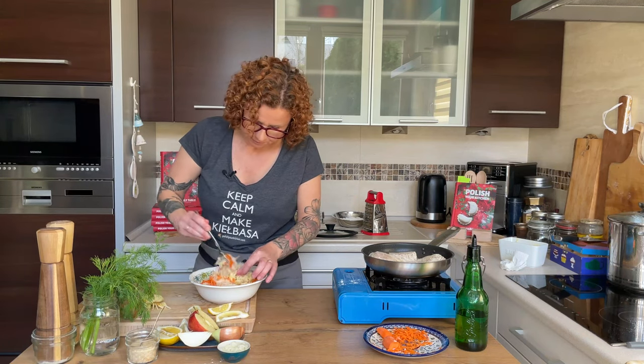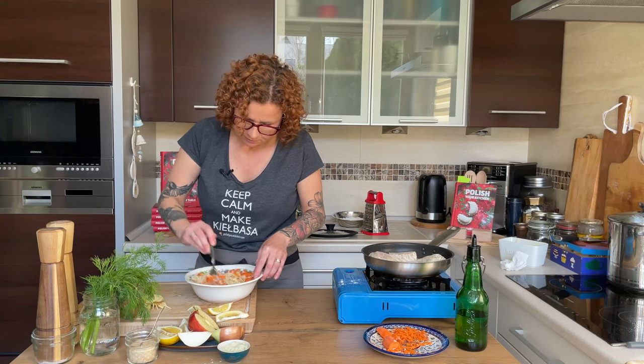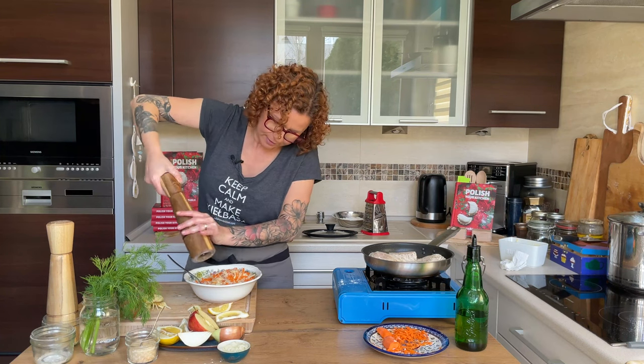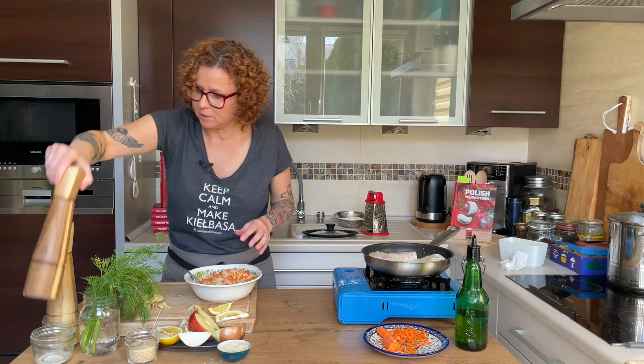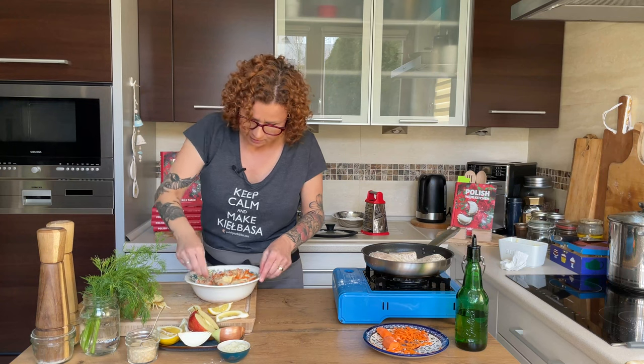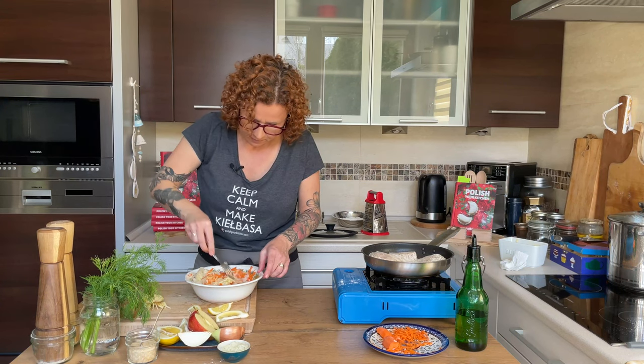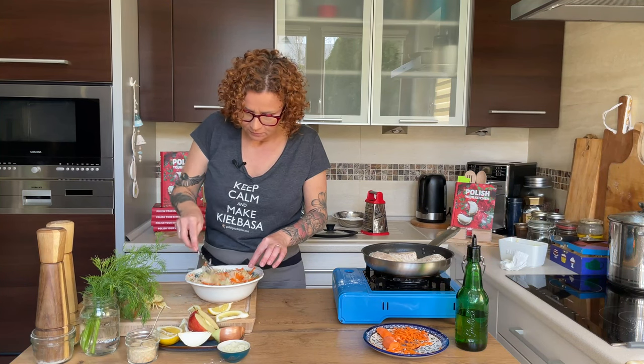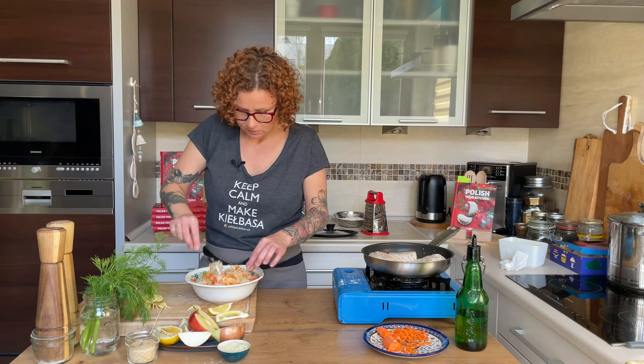We'll give this a stir, and our salad is pretty much ready. Going to add just a little bit of pepper to it. Smells like summertime by the seaside to me already — the smell of sauerkraut! As mentioned, this is a super popular dish during the summer at the Polish Baltic Sea. You'll see the sea and a lot of fish and sauerkraut salad being served.